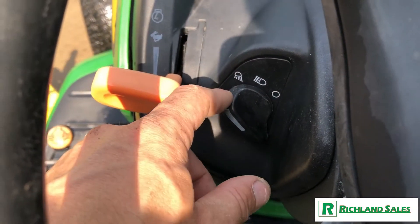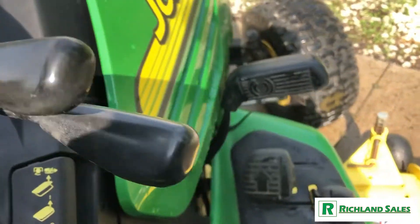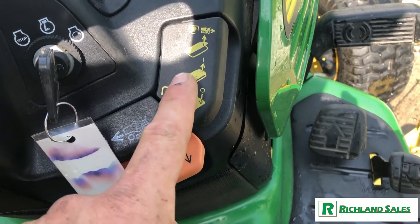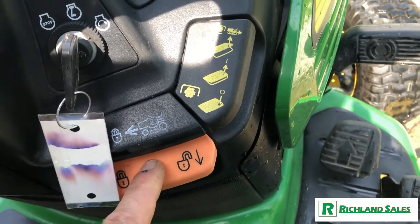Over here is your headlights and backup lights. You've got your deck lifting and lowering. Over here is your auxiliary hydraulics, which are right down there. Here you've got your mid-PTO engagement, so that's what gets your deck going. You've got cruise control and parking brake.